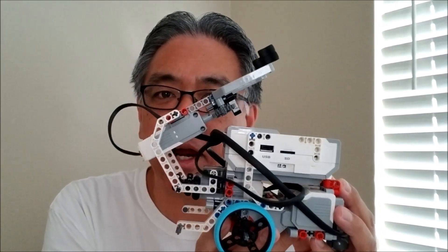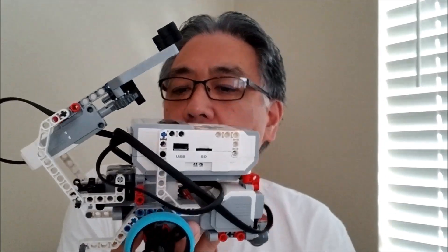Hey everybody, what's going on? It's Mr. Hino with Mr. Hino's Lego Robotics. Today's video I have the Lego EV3 firefighting robot. Nothing makes it special as far as firefighting — it's just a regular educator bot — but what I did is I modified it several different ways to make it a firefighting robot. So if you want to see that, stay with me.